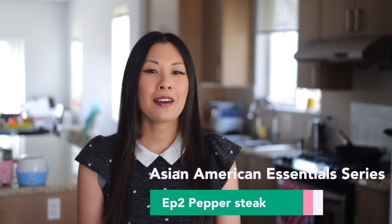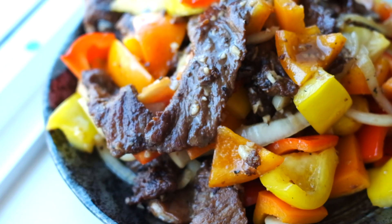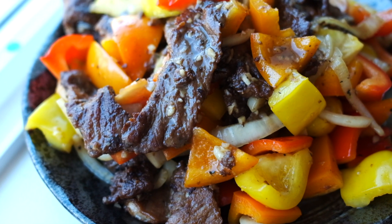Hi friends! Thank you for joining me today. My name is Andrea and I've spent a lot of time over the last few years trying out and recreating some of my family's favorite dishes. Black pepper steak stir fry is probably one of my favorite dishes when we eat out. I tone down the spiciness when we make it at home though so my kids won't miss out on how amazing this dish is.